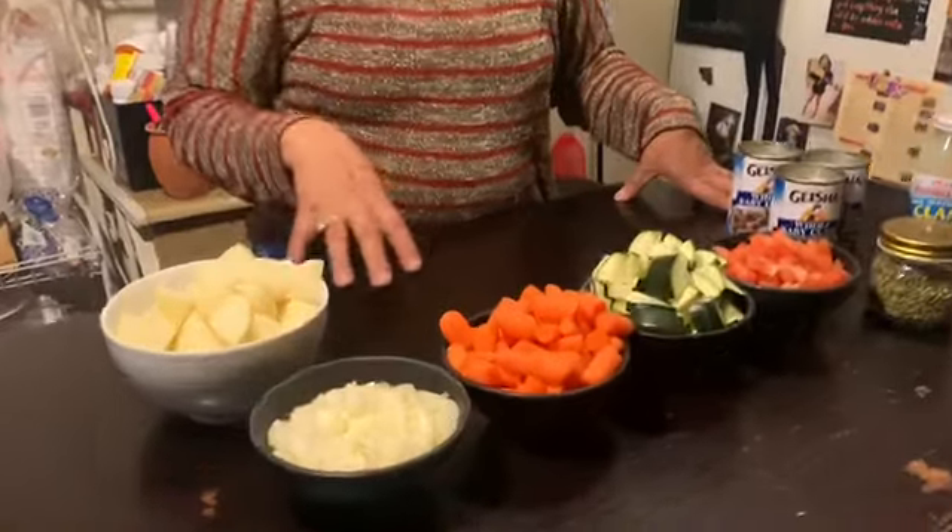So today my first recipe is going to be Manhattan clam chowder — that's the red clam chowder, not the creamy one. Later on I will show how to do the creamy clam chowder, but for today I'm going to do the red clam chowder, and these are the items I'm going to be using.